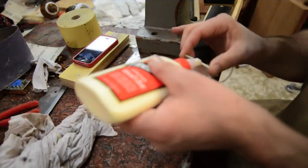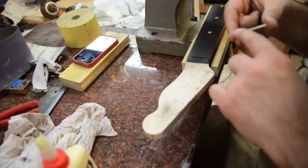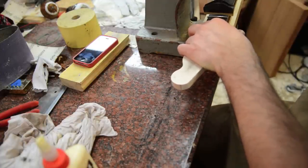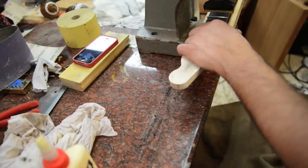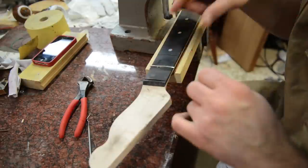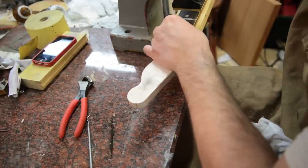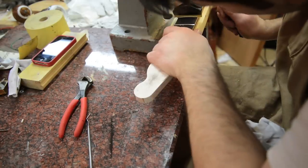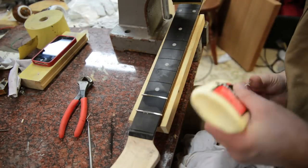Then we're going to glue in the fret wire. This is some big controversy, but I've always used Titebond yellow glue — put a little bead on it, get my fret caul, push it down, and you'll get the fret to pop in, kind of just snap in. Then you just wipe away the glue and consistently go back and forth across all of the frets. Fretting is definitely a time-consuming process — just take your time and go slow. You can just see it pop in, wipe off the glue, and continue down the board.